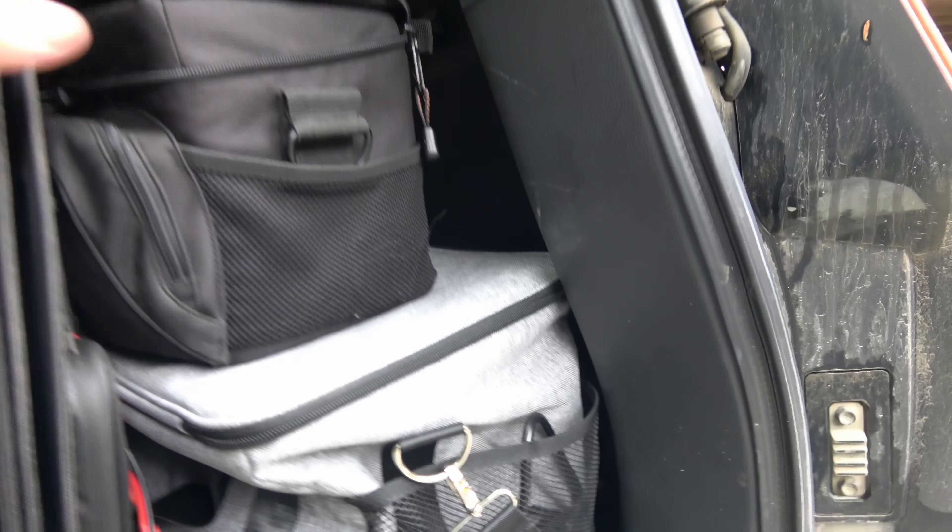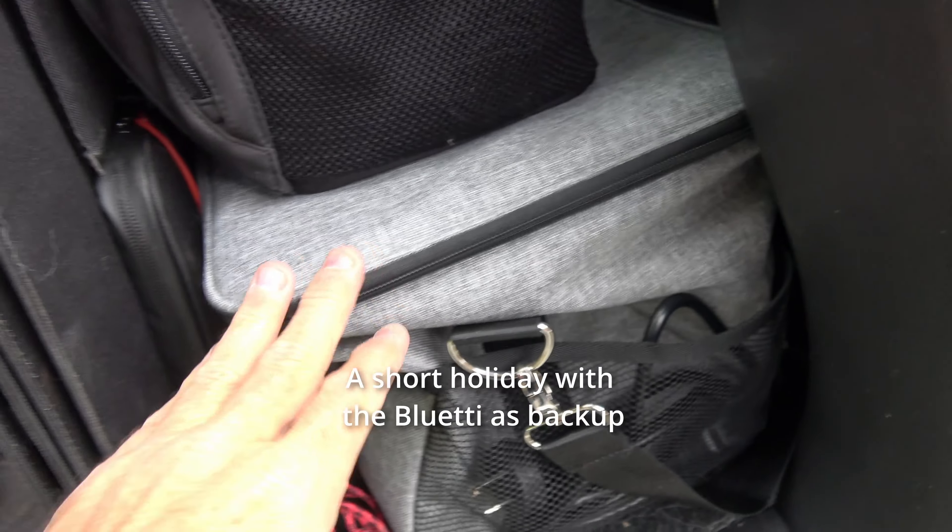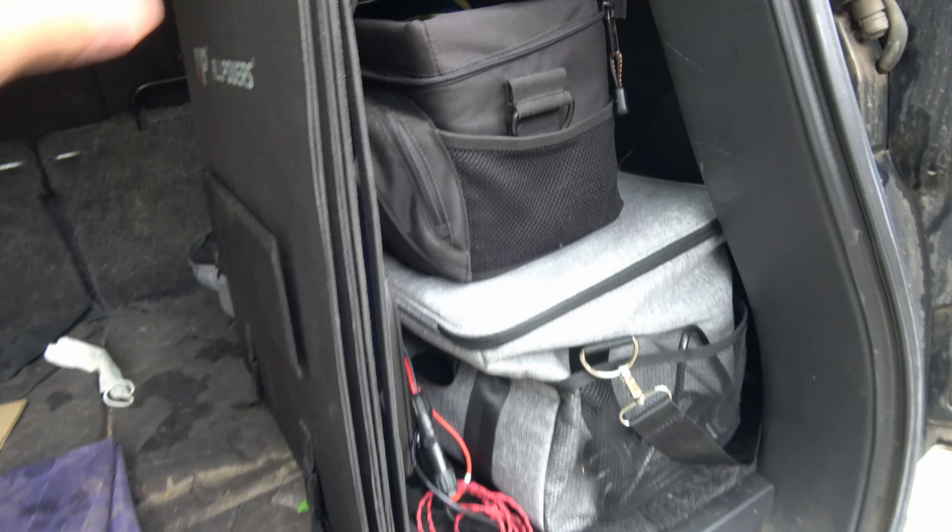Well, we're off. First, we've got the little blue A in there and we're taking the EB3A and the solar panels.